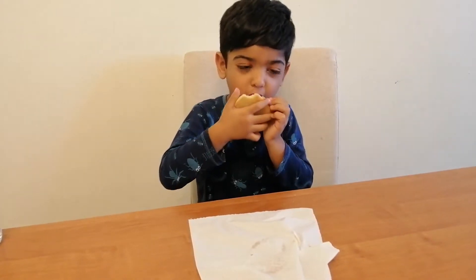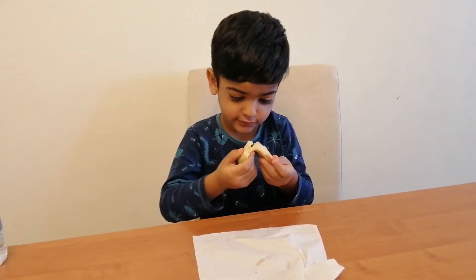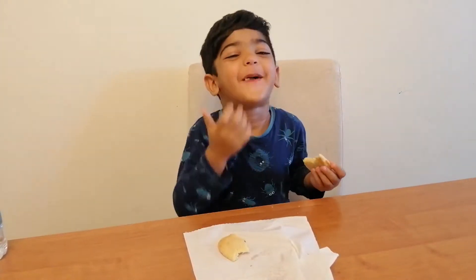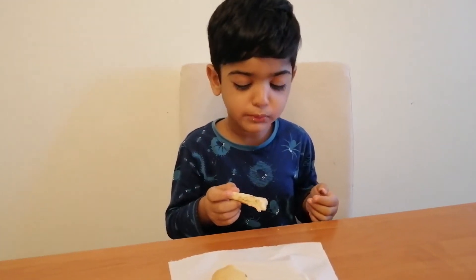I want to take the chocolate. It tastes like more.